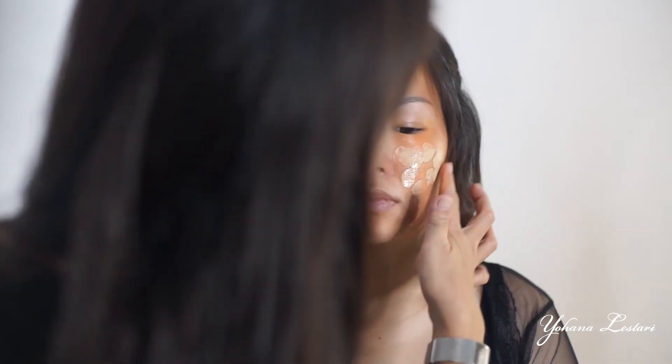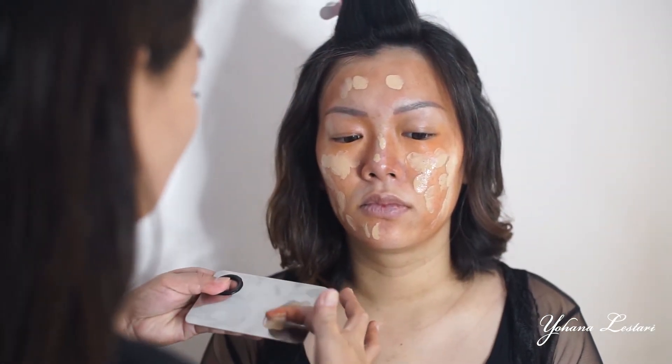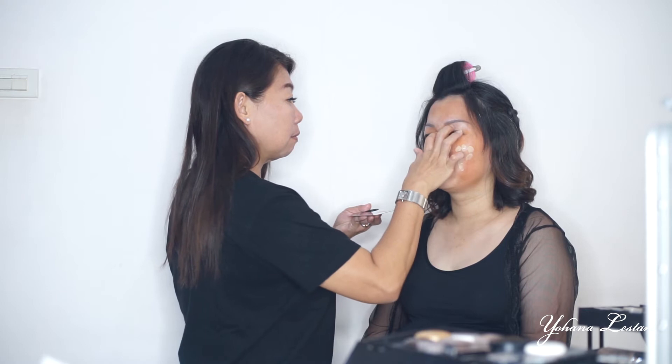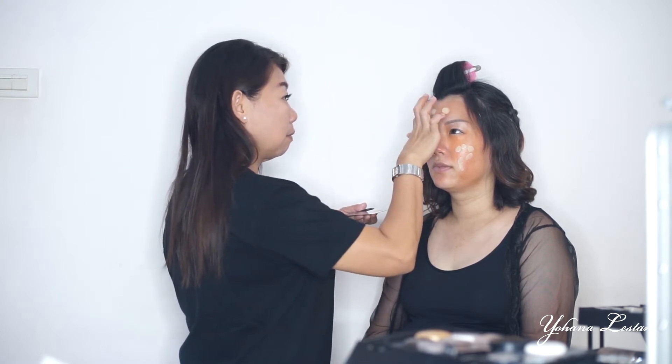Teman-teman, aku mau mixing foundation. Kali ini, aku mau pakai foundation Estee Lauder yang Maximum Cover, karena aku mau cover untuk muka yang bolong-bolong dan bekas jerawat. Aku campur dengan foundation Ultra HD dari Make Up Forever. Dia bisa menciptakan efek glowing dan halus di depan ataupun di belakang kamera.